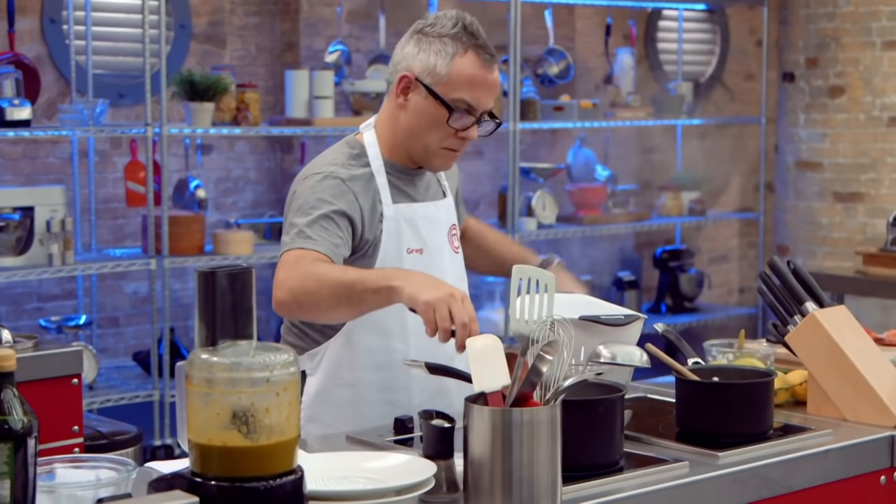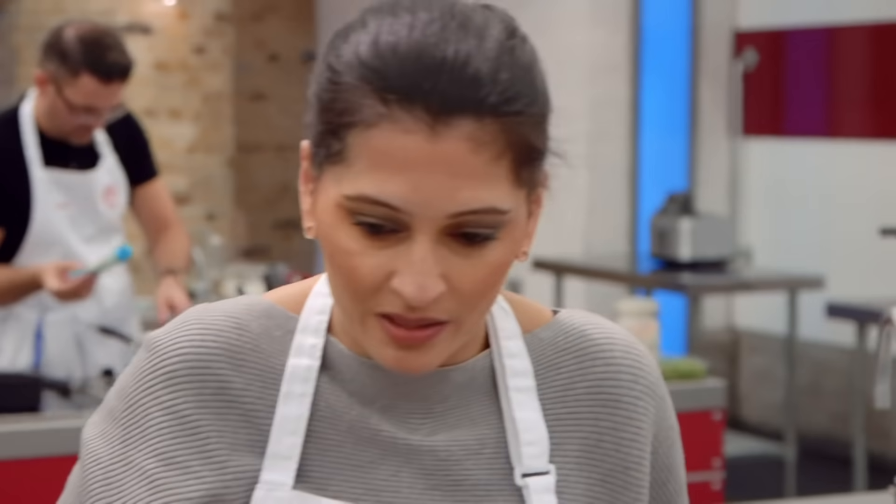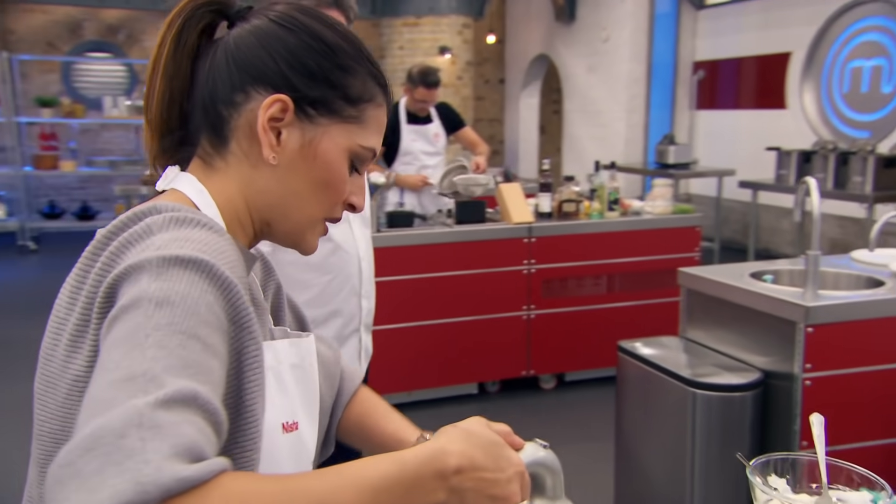I don't want to scare anyone, but you've got ten minutes left. Oh my God, I've forgotten to put my egg white in my mousse. You haven't put egg whites into your chocolate mousse? I forgot, yeah. You don't have time? Yeah, I should have.